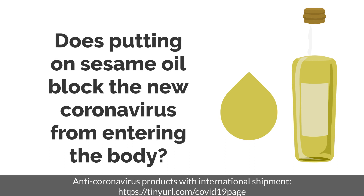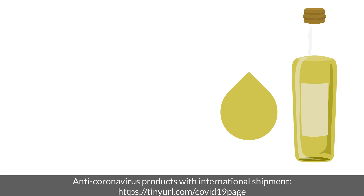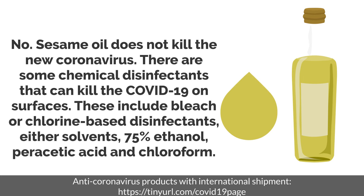Does putting on sesame oil block the new coronavirus from entering the body? No. Sesame oil does not kill the new coronavirus. There are some chemical disinfectants that can kill COVID-19 on surfaces. These include bleach or chlorine-based disinfectants, ether solvents, 75% ethanol, peracetic acid, and chloroform.